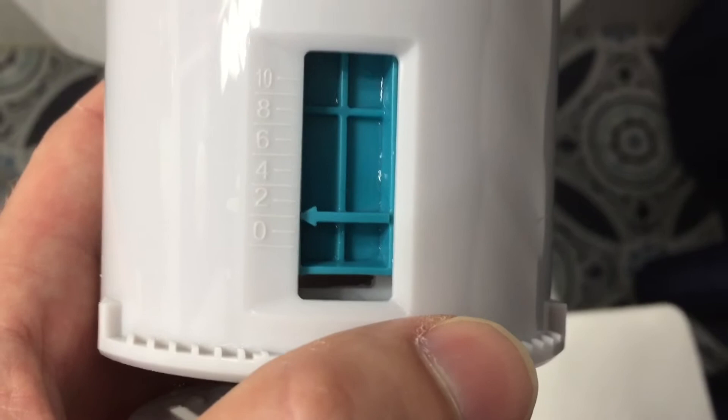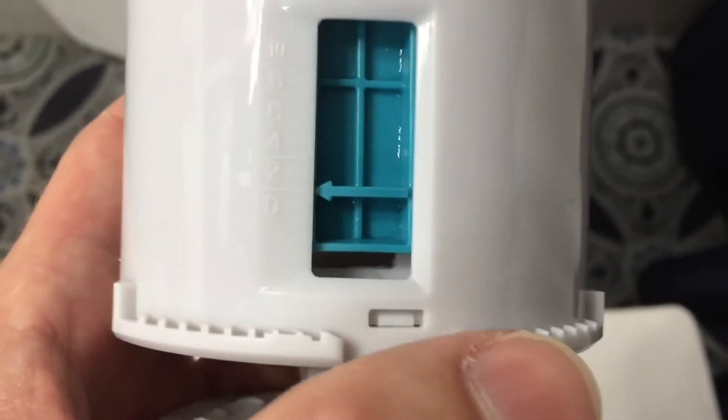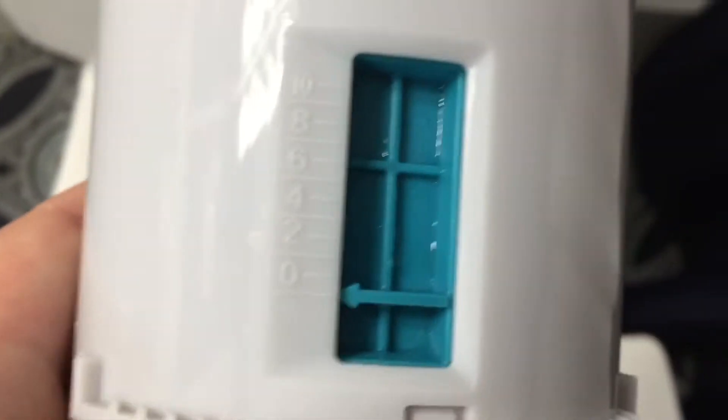Per the installation instructions, the full flush is currently set at two and we're going to set it down to zero. The light flush is currently set at two and a half — we're going to set this down to one.